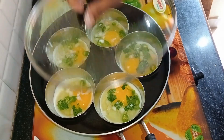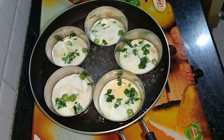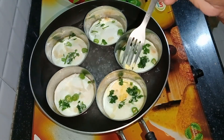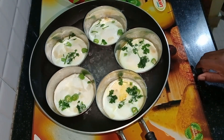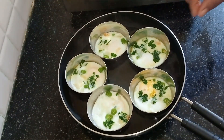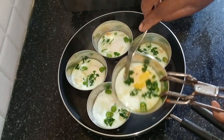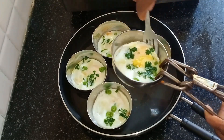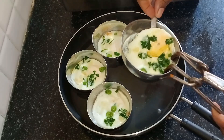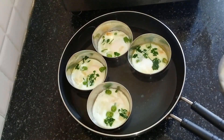I need a toothpick to get into the egg. I will add the eggs. I will put the eggs in the pan.